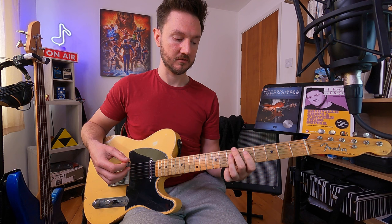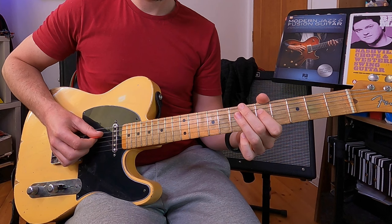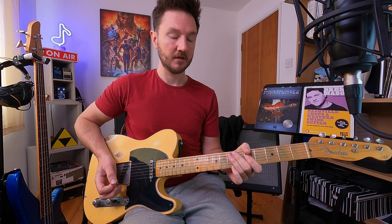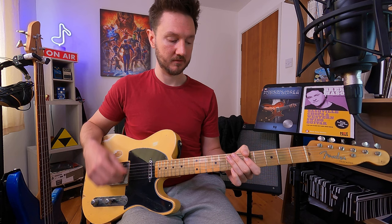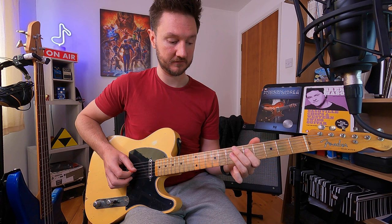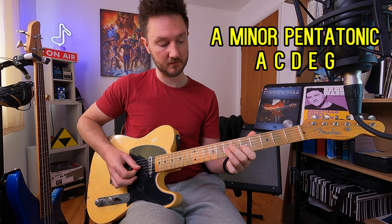What's nice about this — and the reason I showed you the two patterns first — is we can take that whole shape we've just used and bring it down into the A minor pentatonic box. Using that same exact pattern of notes we can get a completely different sound and lick, and the context of those notes changes slightly. Before we were dealing with first, second, third, fifth, sixth, back to the first. Now we're dealing with first, flat third, fourth, fifth, flat seventh, back to the first.